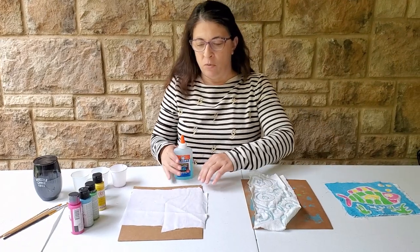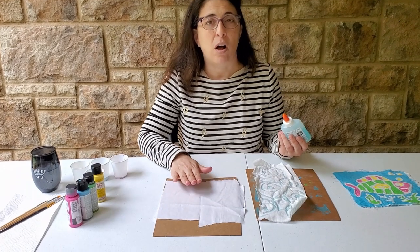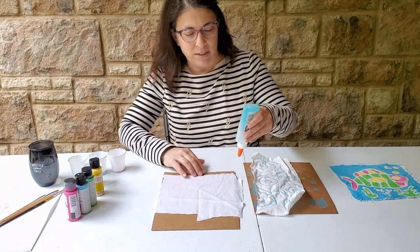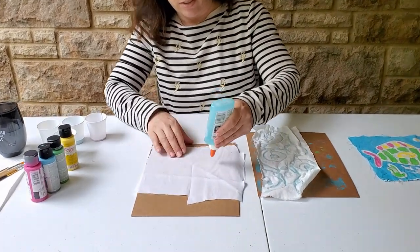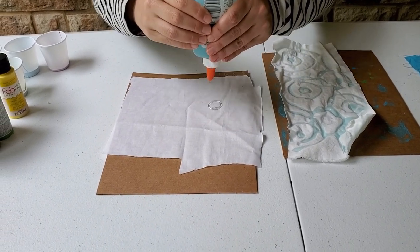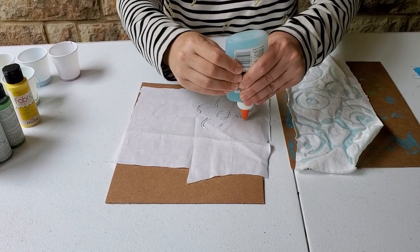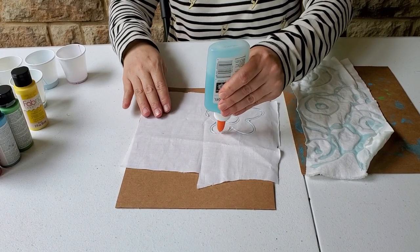The first thing we need to do to start the project is draw with your glue on the fabric. If you want, you can always sketch ahead of time. I'm just going to think of doing some flowers and draw it right onto my fabric — I just need to open my glue and squeeze out my design. There are a couple of spots where it looks like I missed getting glue, so I'm just going to go back over that.